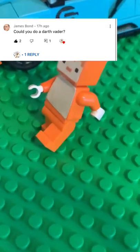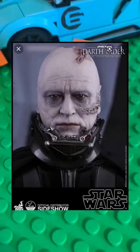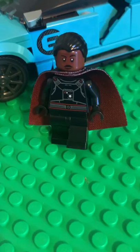Hey, what's up guys, it's your boy waddlesxd and today I'm going to show you how to make your very own custom Darth Vader minifigure. First, you're going to have to get the torso and legs from the Moff Gideon minifigure.